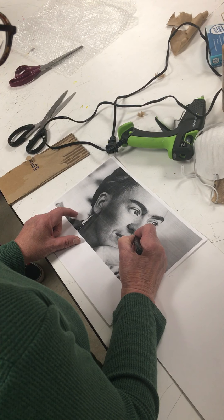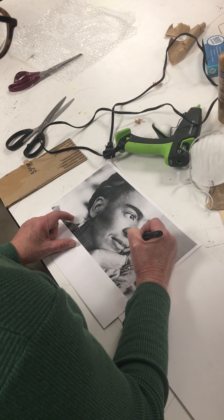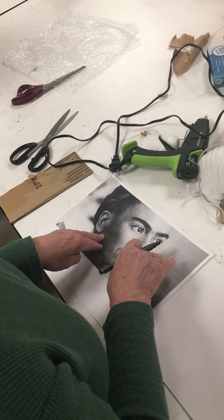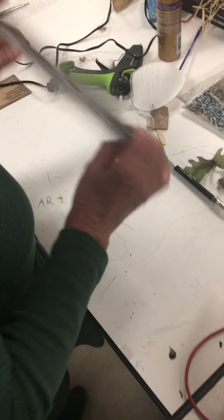This is darker here than it is there. This is lighter. And at some point, when you're done with your value map, you're going to cut out these shapes.